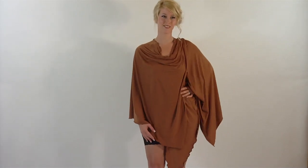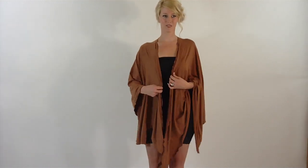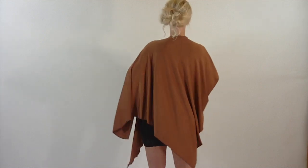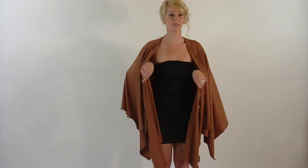This is our No Fuss Original Scarf in the mojo size. This scarf makes such a beautiful shawl — she's wearing it as a shawl, but now she's going to take the No Fuss Original Scarf and wear it as our tube empower wrap dress.